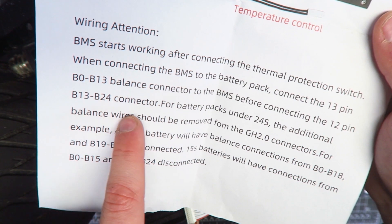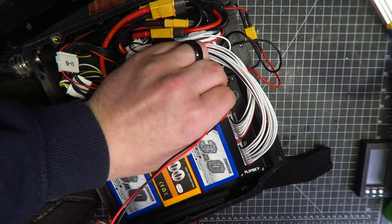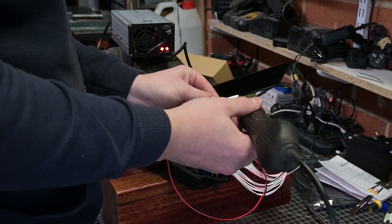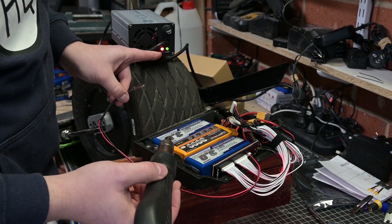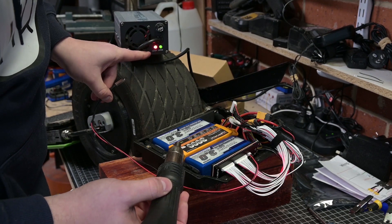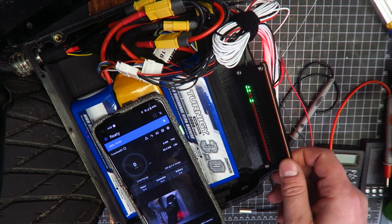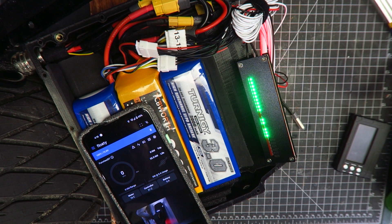The instructions prescribe which connections need to be made in what order, so after doing this, we can then connect the charger and verify the over-temperature shutoff works. With the battery approaching a complete state of charge, we can begin to see the status LEDs turn on, which indicates which cells are balancing. At this point, the charger is indicating that the charge cycle is complete, but we can still see the BMS dissipating a bit of energy from a number of cells.